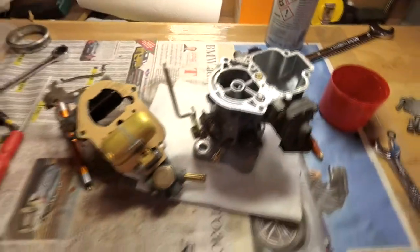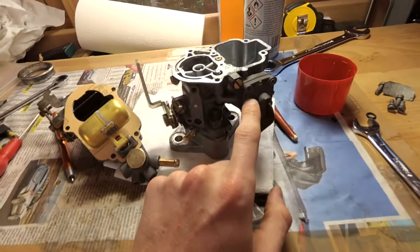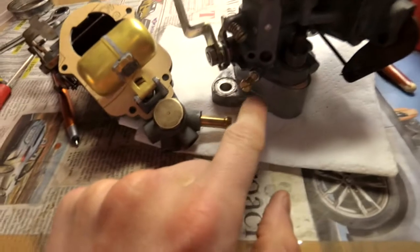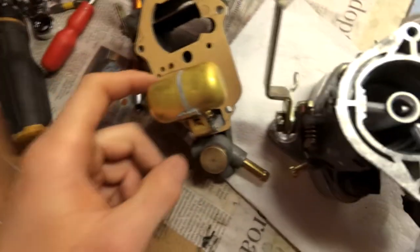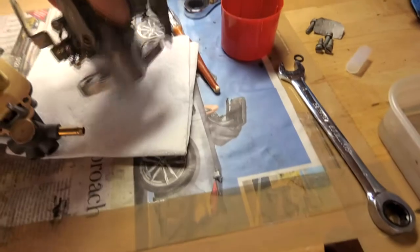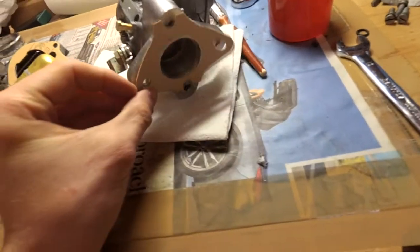Quick update — the carburetor is fully rebuilt. We've got new seals, new leather valve type washers, I've cleaned up everything, it's got new injector nozzles, I've adjusted the height of the float to 7mm, and I've ground down the bottom so it's nice and flat and made a new seal that will go on there.